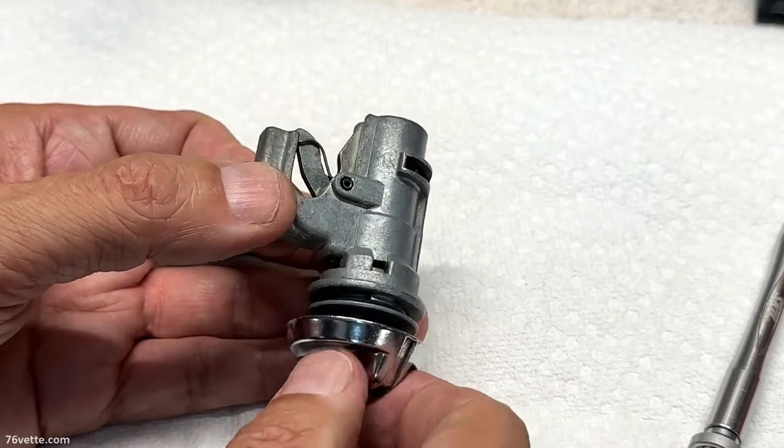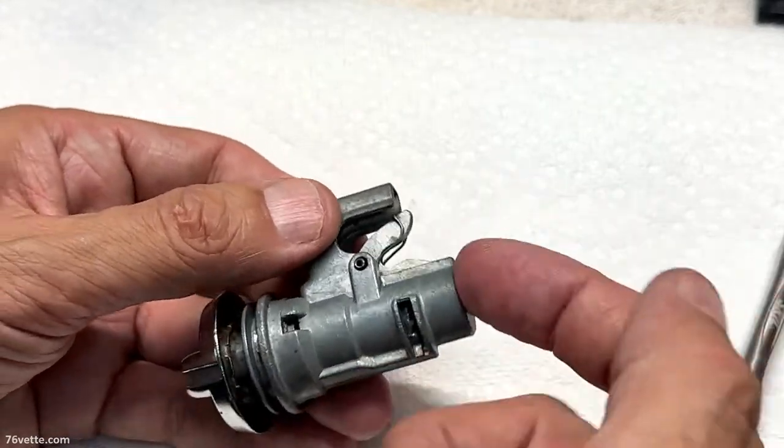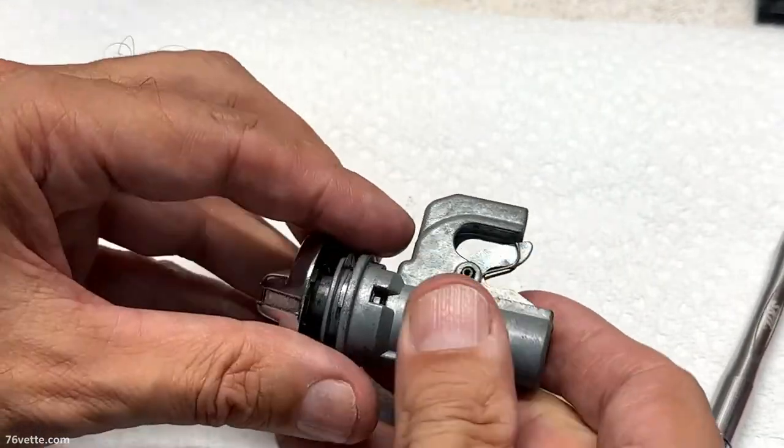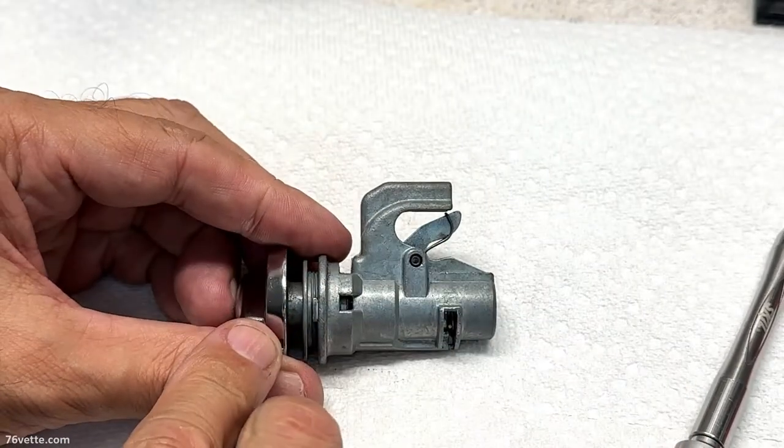To unlock it, all you do is twist it about a quarter turn clockwise and it's open. Now this is fully secure in place and is not moving.